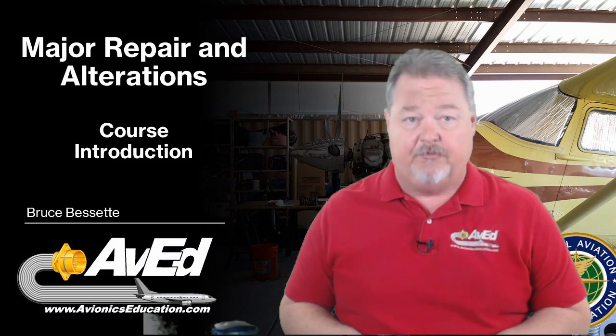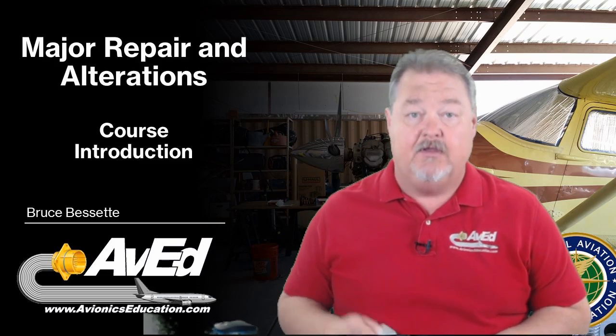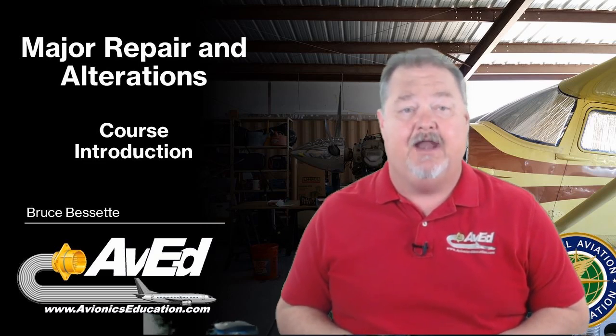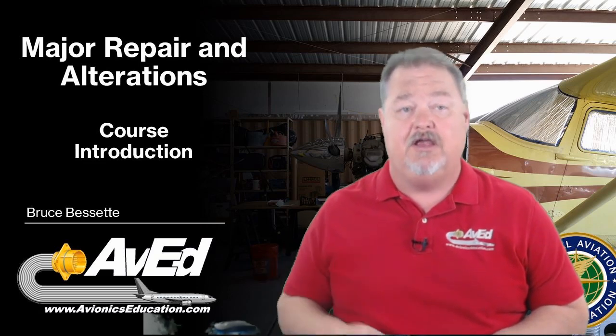I was an FAA inspector and an instructor for a technical college teaching avionics and maintenance. Recently, I've been instructing new hire courses to FAA inspectors at the FAA Academy in Oklahoma City, and one of those courses includes this subject here.